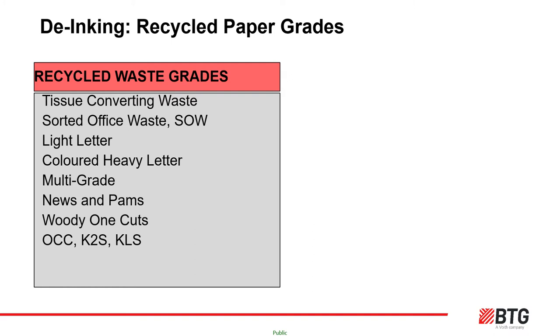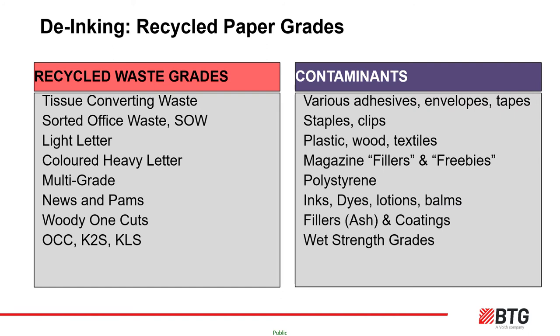Waste paper merchants and collectors sort and bale materials into recognized grades. Each grade will have a different ratio of fiber source — hardwood, softwood, eucalyptus or mechanical fiber — and different levels of inks, dyes, calcium carbonate, clays, OBAs, etc. The usual preferred quality starts at the top of the list and flows downwards. Unfortunately there are also non-paper-making-friendly contaminants in these bales — adhesives which cause stickies and web breaks, staples, parts of pallets, magazine fillers such as body wash and shampoo sachets, polystyrene, sellotapes and other tapes, and occasionally plastic toys.